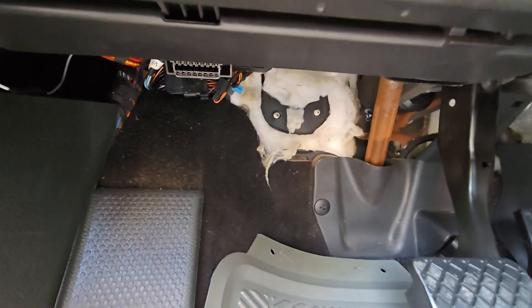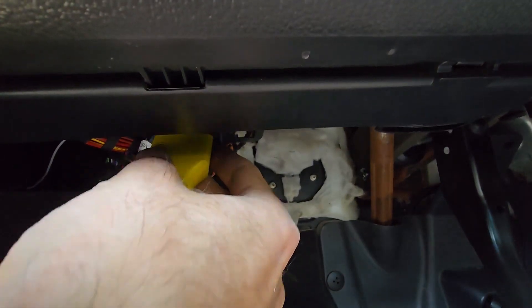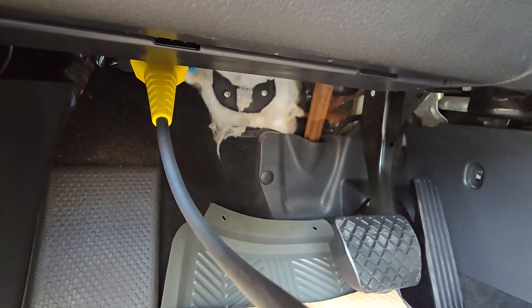I will show you this now as well — I will connect my scanner. Just like this, and now the scanner should engage and I'll be able to access the modules.